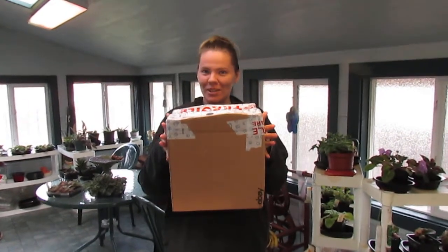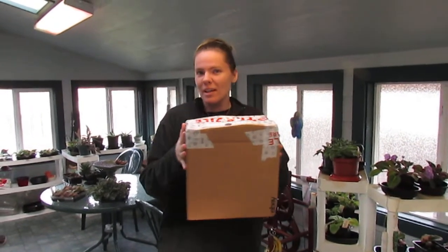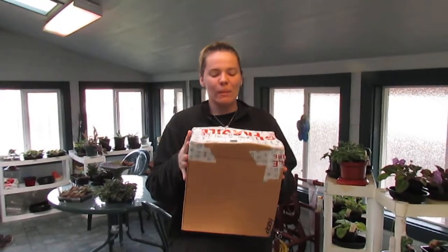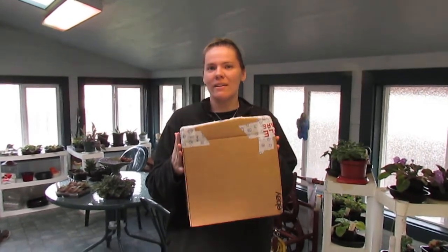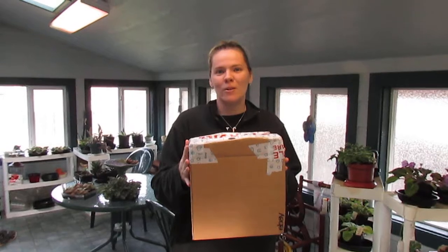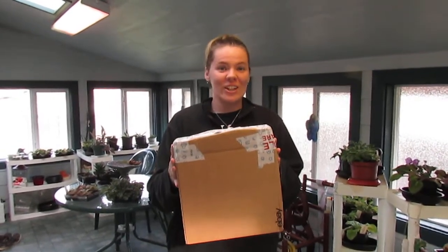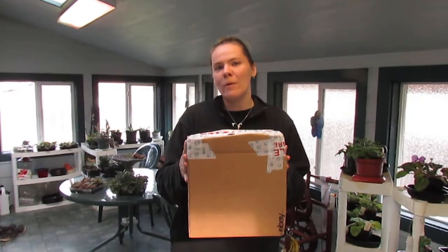Hi, I'm Jessica Patterson of Spinning Shadows Fiber Arts and guess what just came in the mail? This is really exciting. My mom loves looking on eBay for spinning wheel stuff and stuff for our future studio, and one of the things she found was a Remco little red spinning wheel toy from like the 70s.